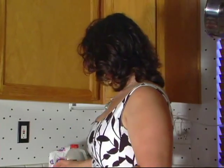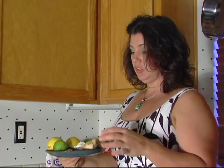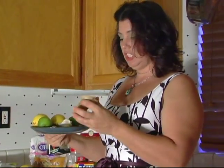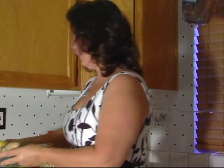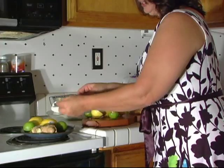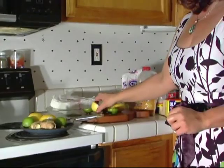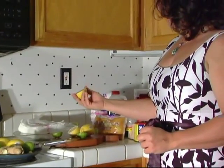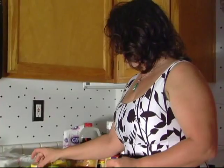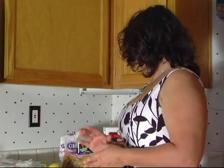Add one cup of garlic cloves and fresh ginger. I like to take the garlic and shred it with a fine cheese grater, and same with the ginger. With the lemons and the limes, you want to slice them up, squeeze them out, and then throw the whole lemon and lime into the brine mix.